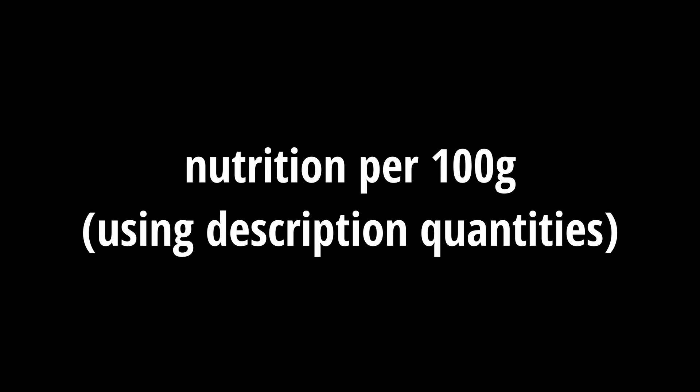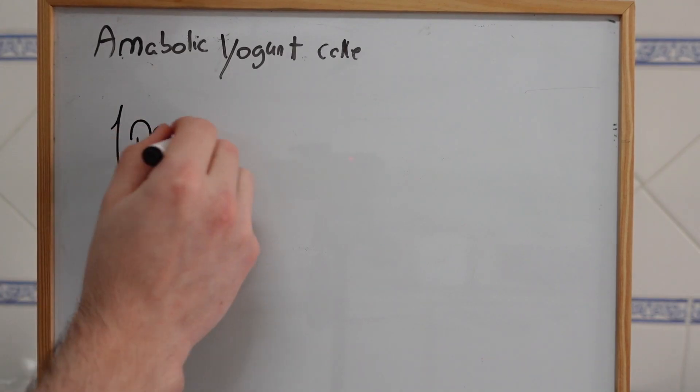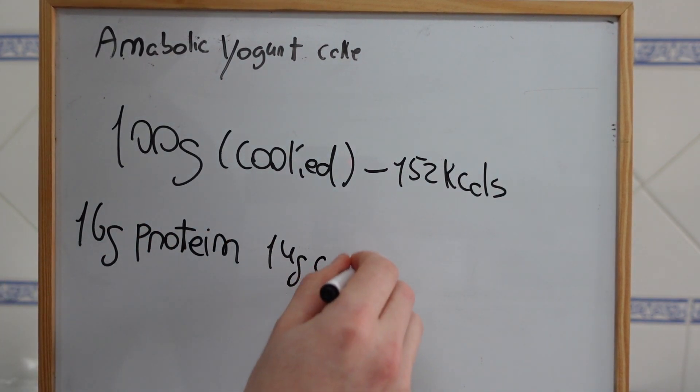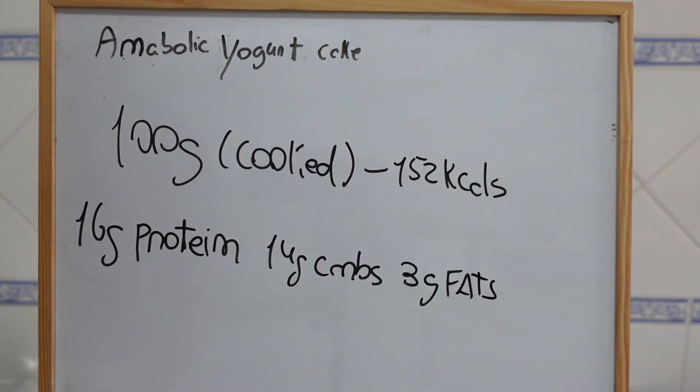For the exact quantities and ingredients I used, I ended up with, per 100 grams of cooked weight: 152 calories, 16 grams of protein, 14 grams of carbs, and 3 grams of fat.